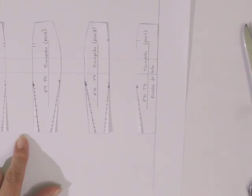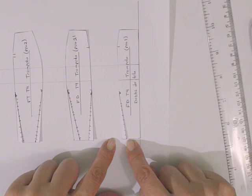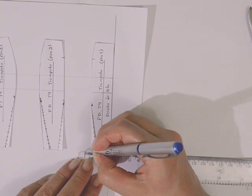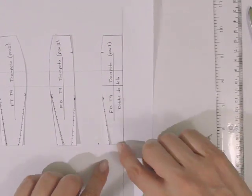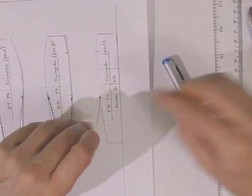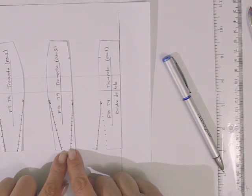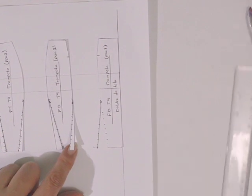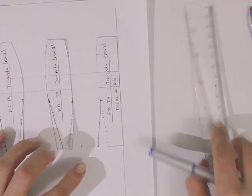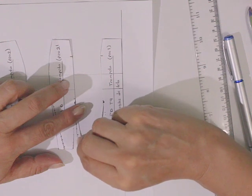Para dar la amplitud, en esta primer pieza vamos a marcar desde este punto hacia este lado 1 centímetro. Si lo estuviéramos haciendo en tamaño real serían 5 centímetros, aproximadamente una pulgada. Marcamos 1 centímetro, y ahora sí vamos a colocar un poco de pegamento con mucho cuidado en esta parte que tenemos recortada, y pegamos al centímetro — así nos queda. Vamos a hacerlo ahora con la pieza 2 de la falda delantera: marcamos 1 centímetro hacia este lado, colocamos un poco de pegamento y hacemos coincidir con el centímetro que acabamos de marcar.